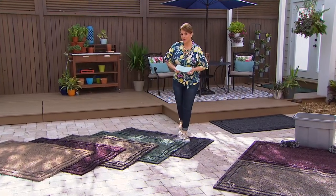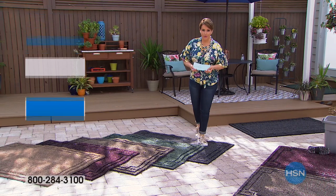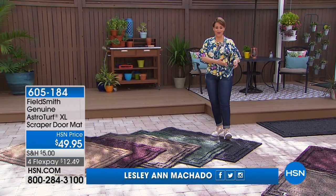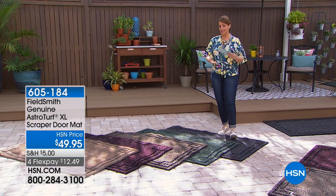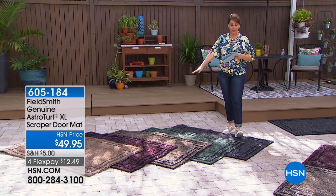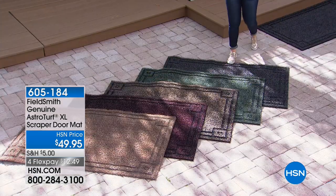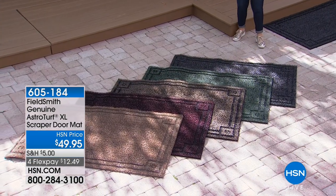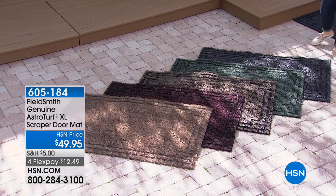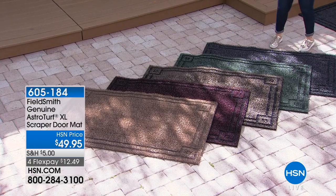We love the outdoors, but when you're gardening or you have pets, you don't want them tracking the outdoors into your house onto your clean floors. So we have a product here that really is one of our best sellers — a customer pick, made in the USA, five-star rated. It's from Fieldsmith. It's your genuine AstroTurf extra-large scraper doormat.